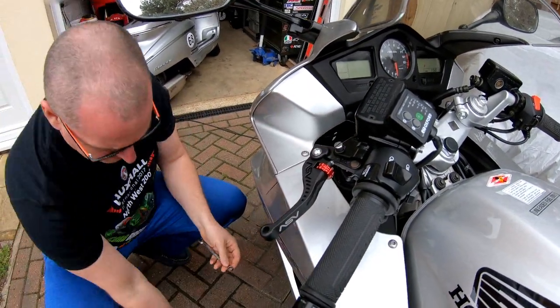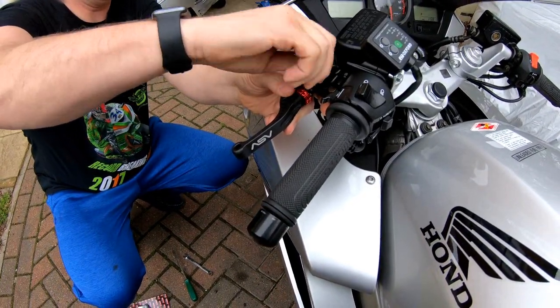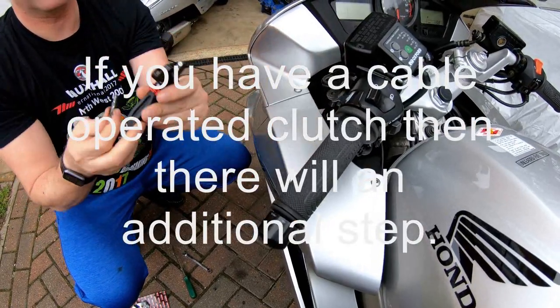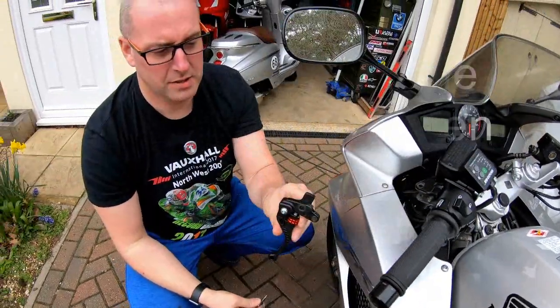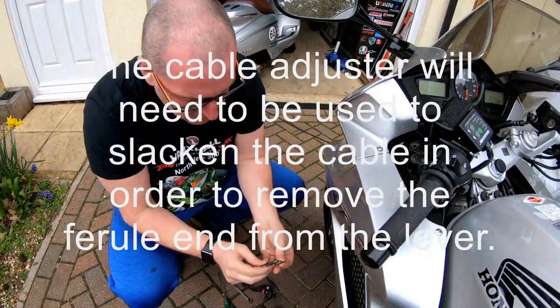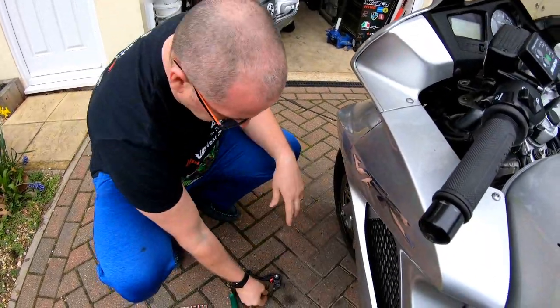There's the nut, and there's the pivot pin — and that's the clutch lever out, simple as that. Put the nut back on the pin so that it doesn't get lost; keep that together.